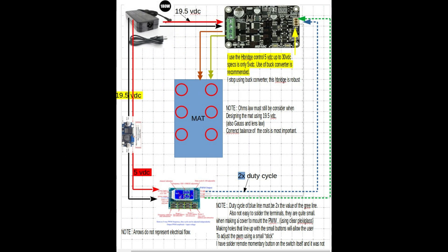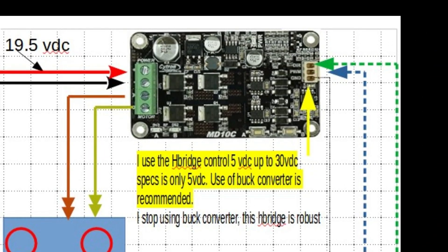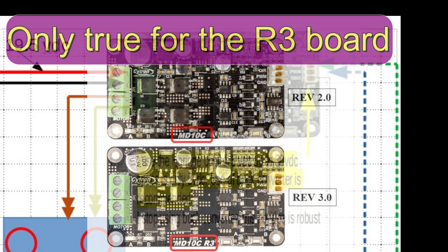I want to open up a quick note here. Do you see where I got the buck converter to go from 19.5 volt to 5 volt to the PWM? That's because the H-bridge manufacturers recommend that the control be done at 5 volts or less. I've tested it over and over — I've had no problem with it running at 20 volts. But you do that at your own risk if you decide to follow that.